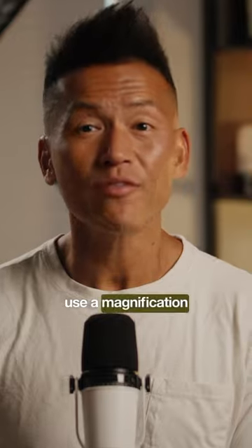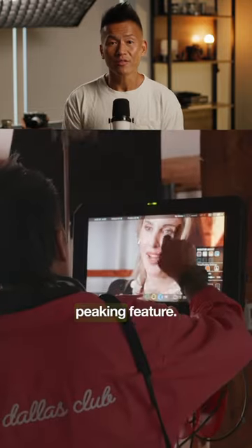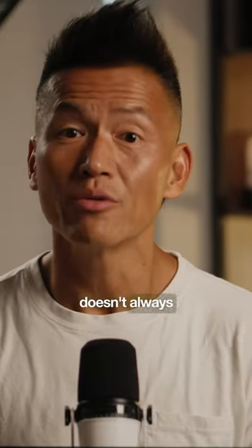Tip number four: use a magnification feature to make sure you're in critical focus. Don't just rely on your camera or monitor's focus peaking feature. Nothing beats punching in and getting close to make sure you're in critical focus, because sometimes your camera doesn't always get it right.